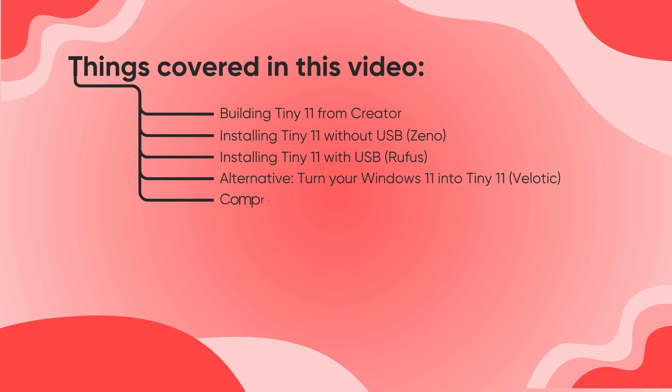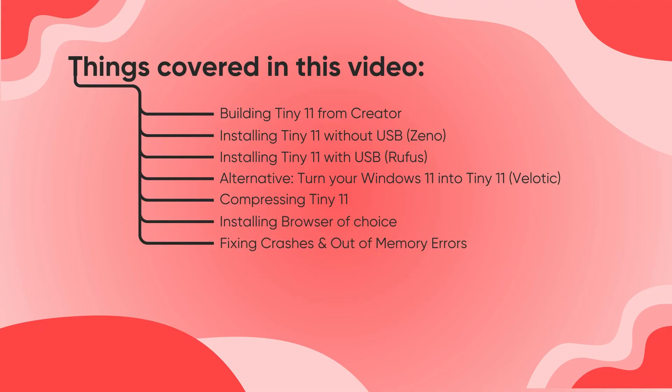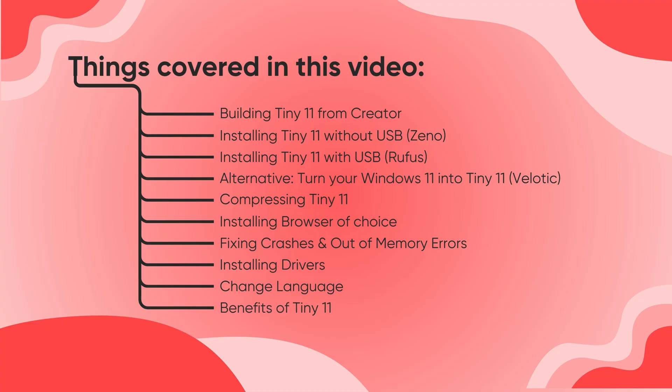Then we shrink the Tiny 11 install to free more disk space, add your browser, and fix crash issues or out-of-memory problems. You will also see how to install drivers for stable performance and how to switch your system language with quick steps. At the end, we go through the main advantages of Tiny 11 so you can decide if it fits your needs. Let us begin.